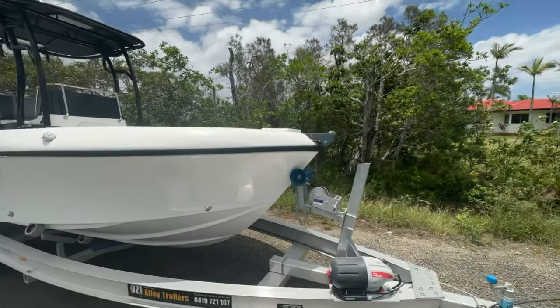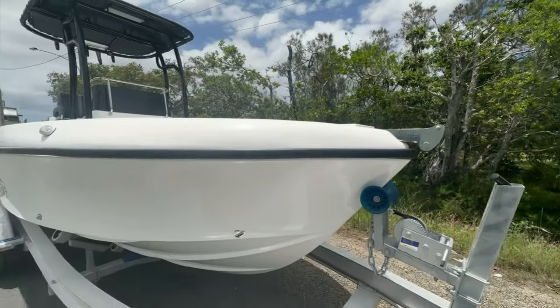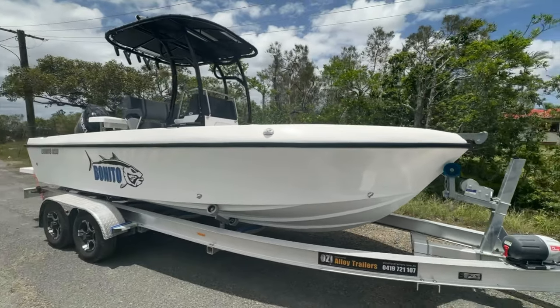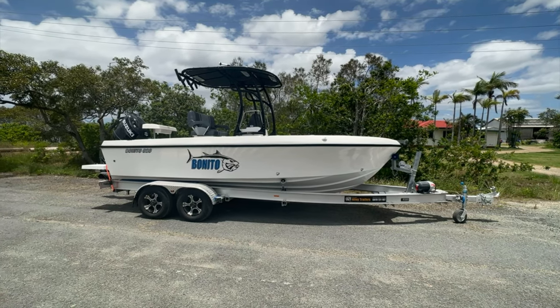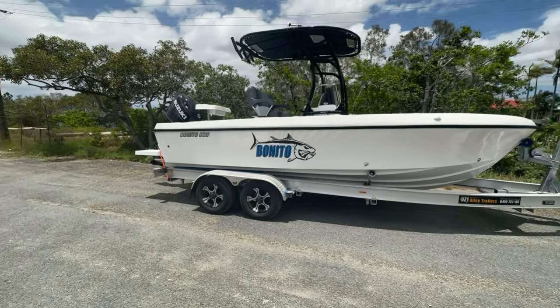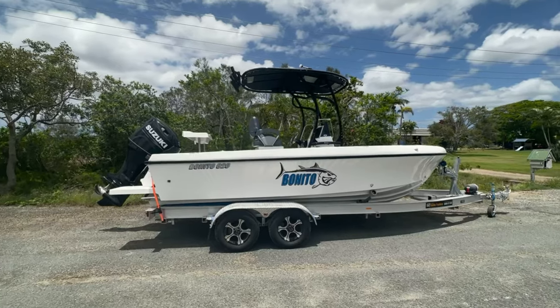Nice Benito bow roller — standard on every single one of our boats. Nice black gun-on-rubber, looks tough, rolling on a three-ton Aussie alloy trailer. Can't rate these highly enough — drive on and off absolutely beautifully, super well balanced. Electric brakes, so this is a three-ton rated trailer, same as what we get on the 660s.